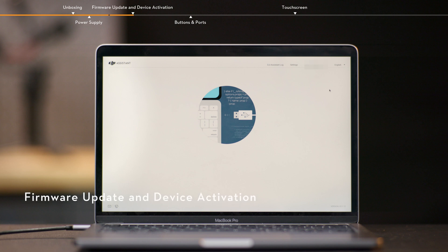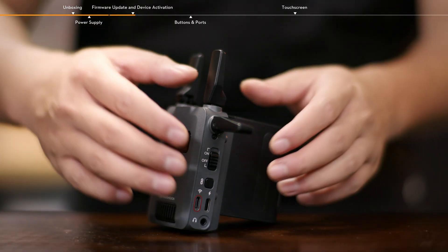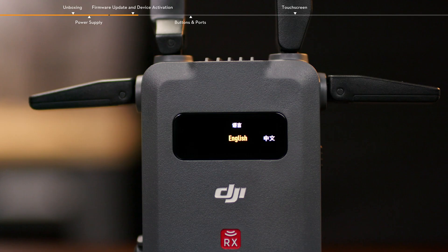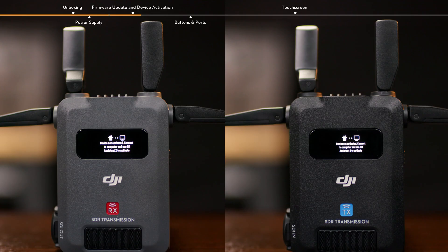Firmware Update and Device Activation. After the device is powered, toggle the power switch to power on the device. When using for the first time, select the system language. The transmitter and receiver need to be updated and activated separately before use.